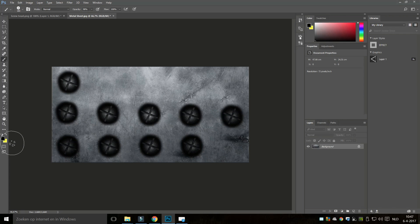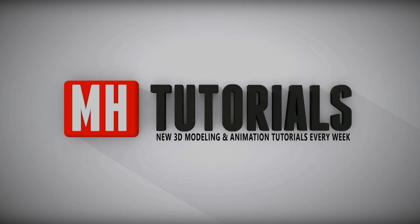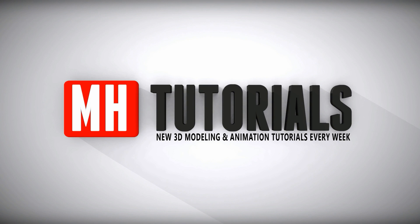Hopefully this will help you out in your workflow — I'm quite sure it will. Thank you guys for watching, and please hit that button to subscribe. See you guys next time. Bye.